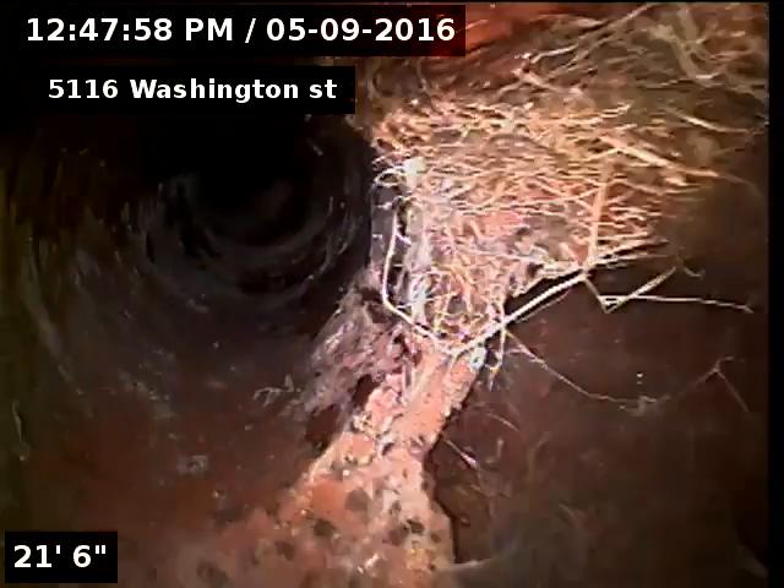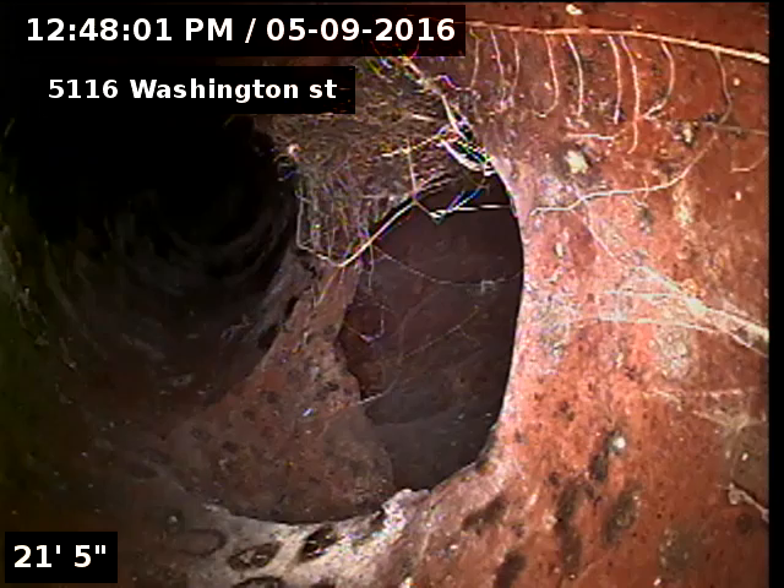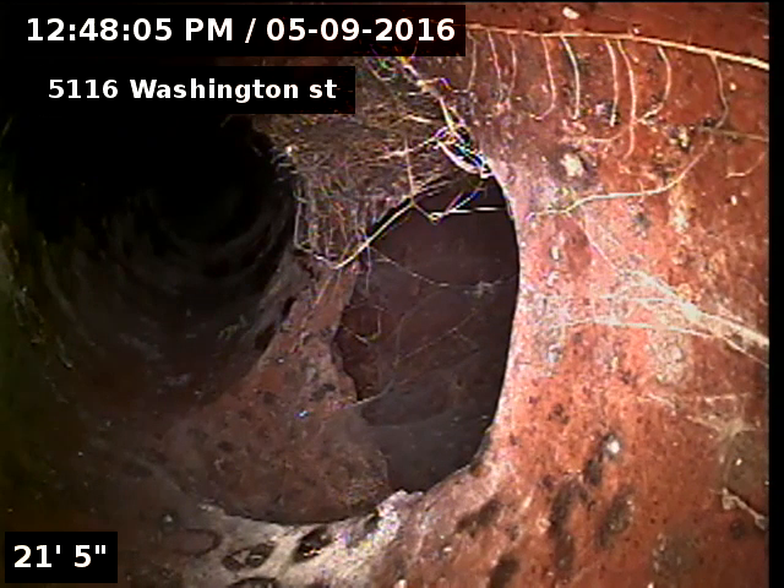All clay over there, right? What's that tie? Probably an old grease trap tie-in.